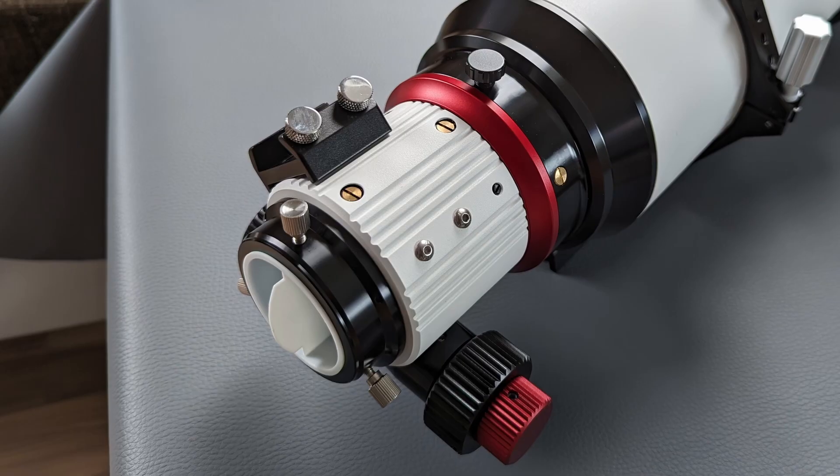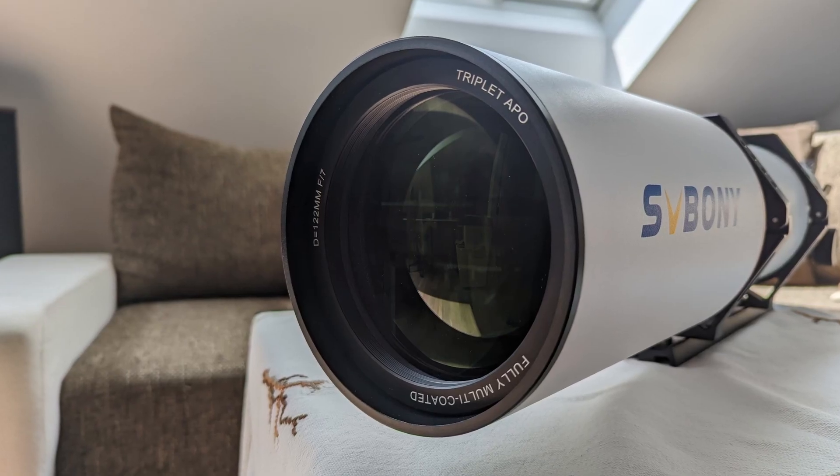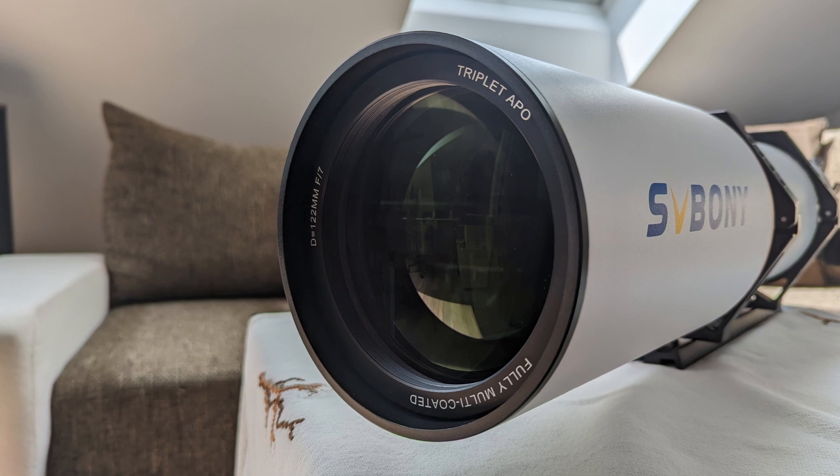At the back of the telescope, we find a 2 inch rack and pinion focuser with a 10 to 1 reducer gear and an 86mm long draw tube. The focuser can also be rotated 360 degrees for optimal adjustments during observations. Inside the optical tube, which is also fully made out of aluminum, we find three quality FPL51 lens elements that together form the objective of this telescope, making the SV550 a triplet refractor.